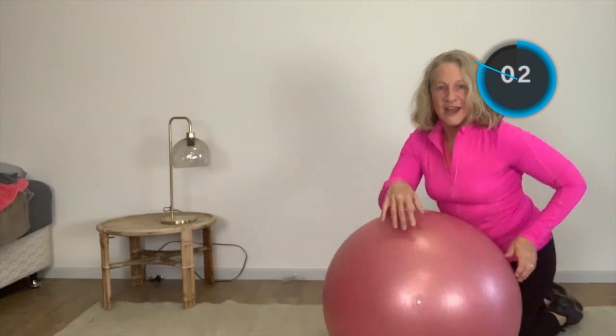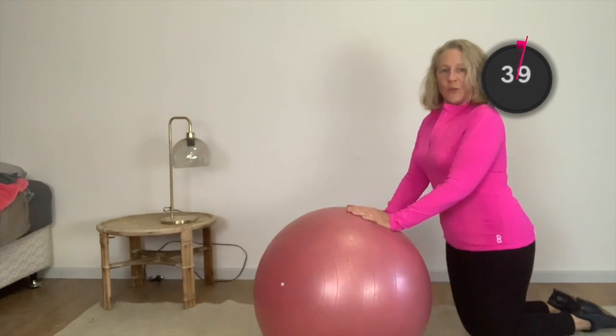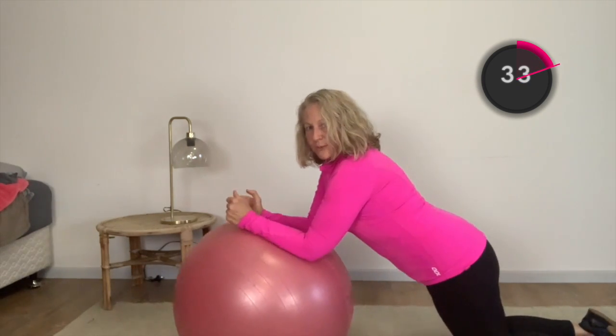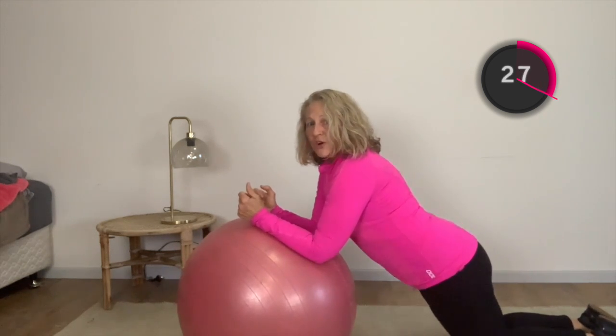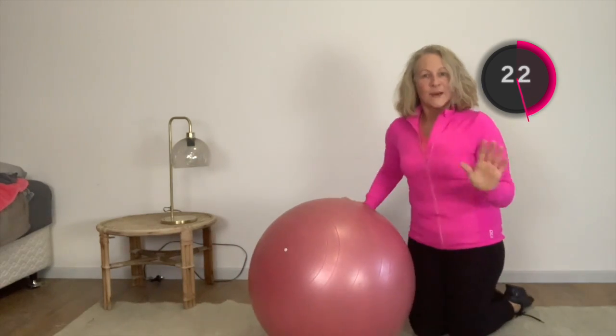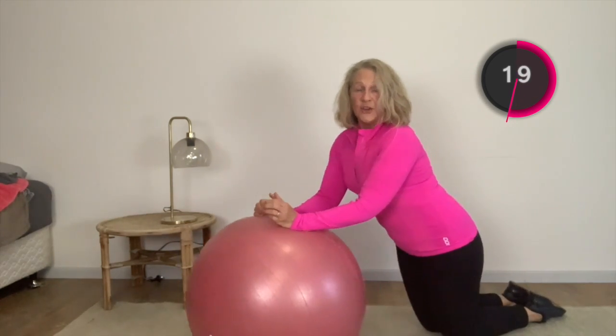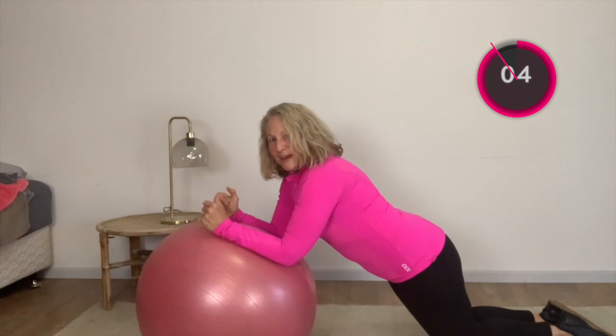We're going to do some ball rollouts now. Hands are on the ball, core is on, and we're just going to roll ourselves forward until we come in a straight line. From here, I want you to have a gap between yourself and the ball and try not to drop those hips. Holding yourself there for a moment and come back. If you've got quite strong abdominals, you can come out here and do some small circles with the ball, trying to keep your upper back stable.